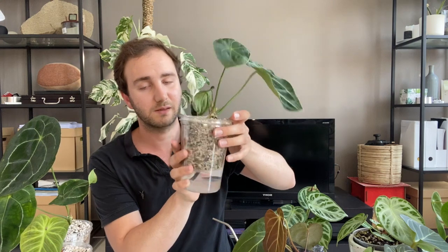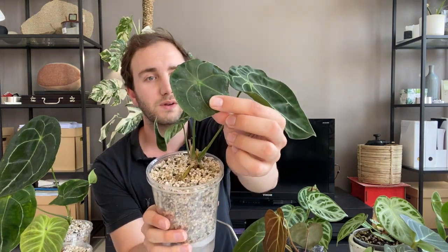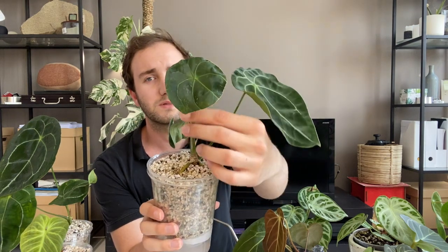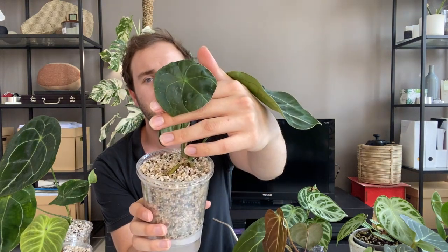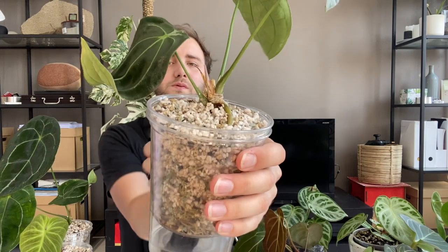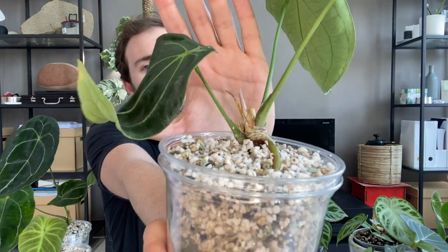This one has grown an inflorescence in the meantime. It has lots of roots as well. This was the leaf that was unfurling when it was being shipped, so it didn't unfurl properly and I had to cut part of it. And now it has a growth point over here and it's doing something. So that's okay as well.